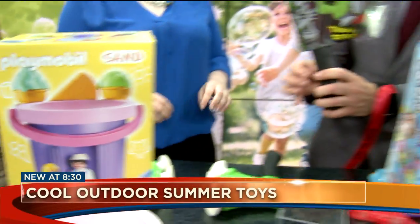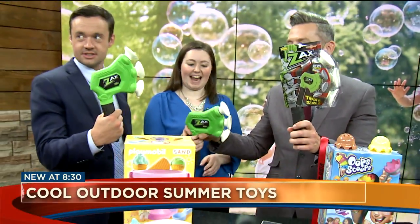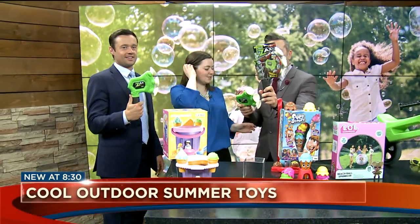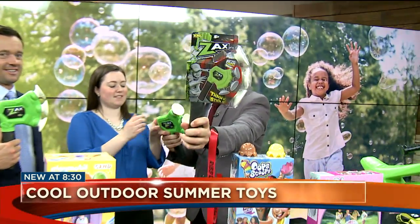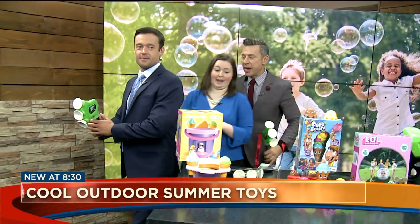This looks like fun for every kid in your house. What could be wrong with giving your kid an axe? A Zax — it's a Zax. So it's less dangerous than the real thing. How does this work? The Zax is the kid-safe take on the axe throwing trend. It's made of foam and sticks with suction cups, so easy to use inside or out. Wait, we're going to try it now.